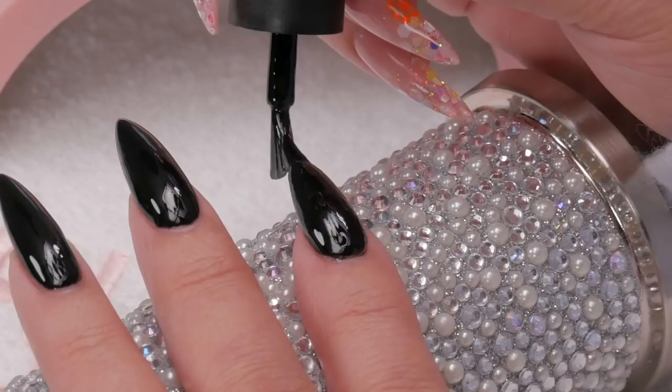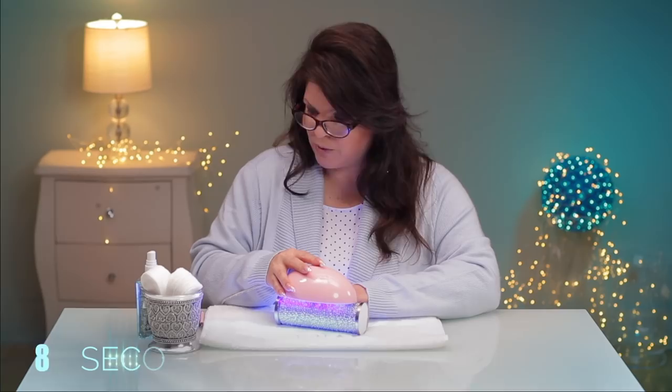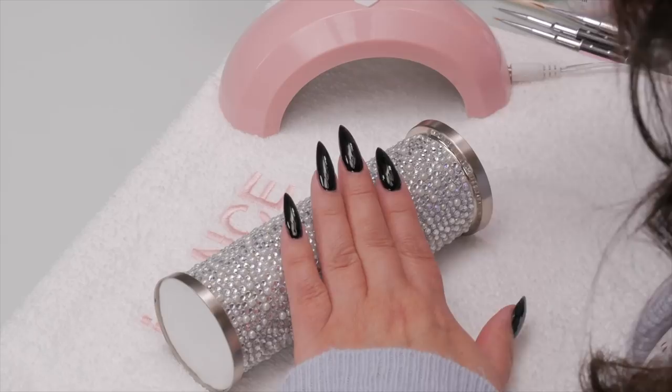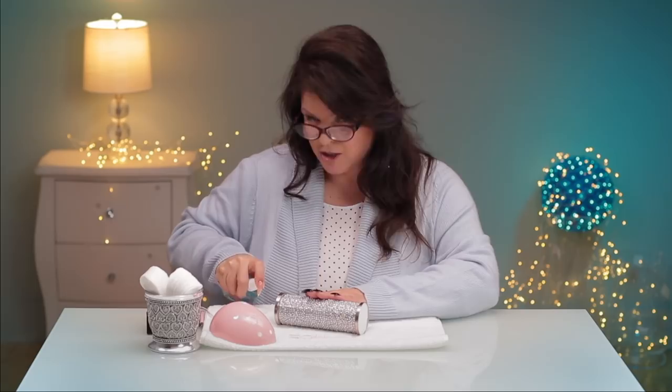I put two coats on just to get that really strong color. Now I'm going to give it a nuke — it's about 30 seconds for the Ugly Duckling to cure. Okay, a nice fresh two coats of black. Now I'll get a little cotton makeup pad and spray some alcohol on it, just to get it ready for my brush.